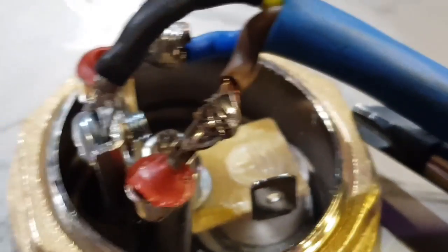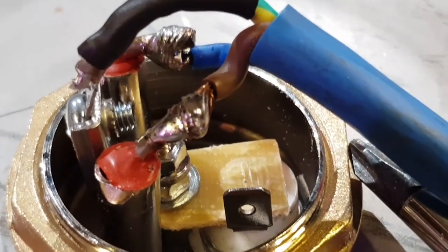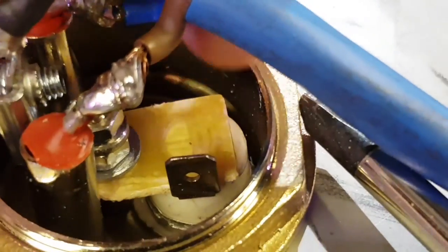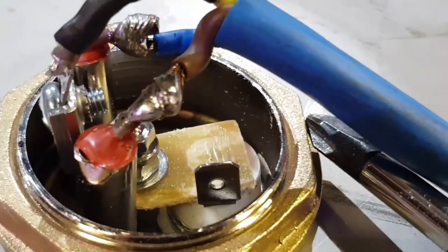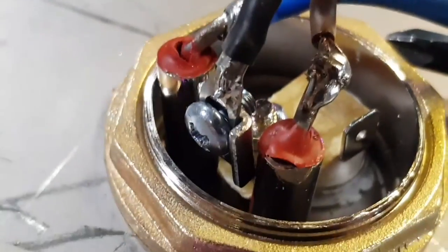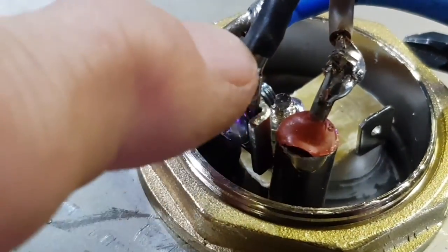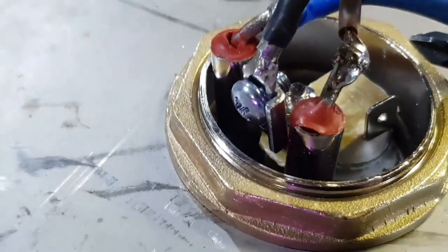Well, that was a lot easier than soldering headers onto a Raspberry Pi Zero. And yes, we have a very good solid joint on here. The important one is this one, because this is the earth. And this - if you don't know anything about electrics - this is the one that saves your life.